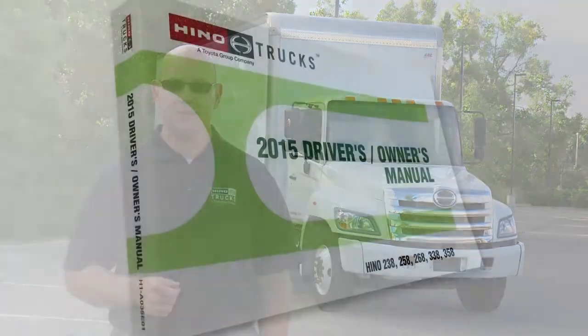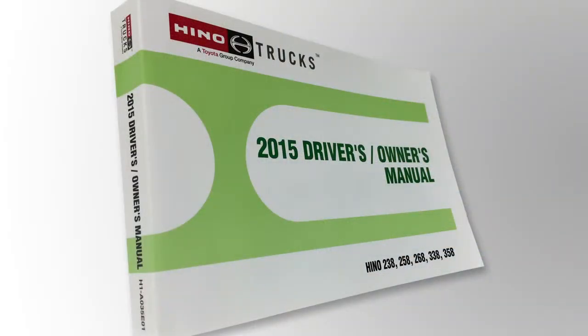Hello and welcome. My name is Scott Offerman, sales trainer at Heno Trucks. The following video will help you safely operate your Heno truck. If you have any further questions, please refer to your owner's manual. Thank you.